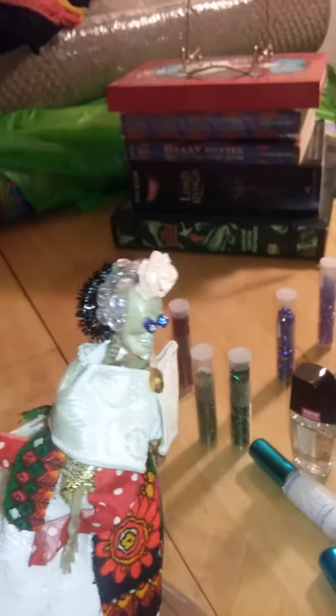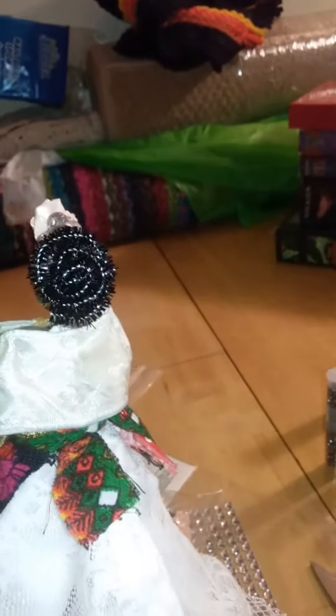I did a little detailing on her face, and I did her crown — as you can see here, there's the back side of the crown. So I think that's what I added today. I also closed up this seam of her dress.